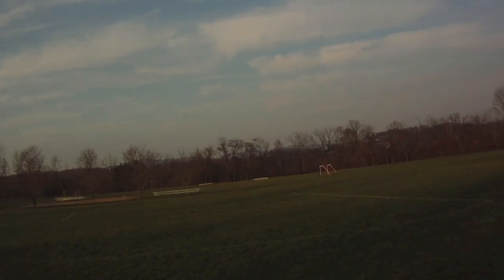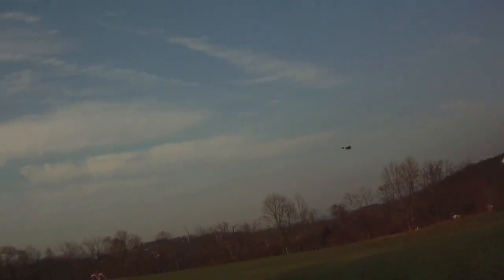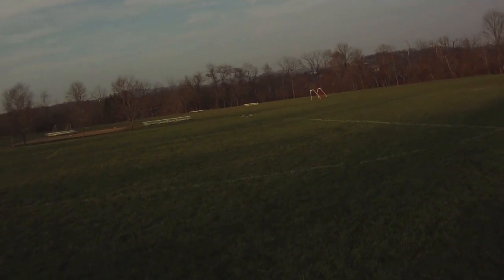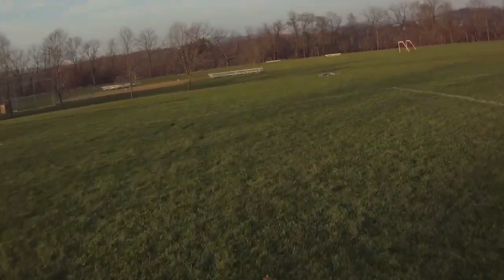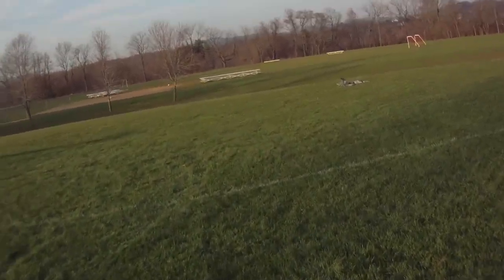I'm going to bring it down — sounds like one of the EDFs is conking out. One of them is out — that was the right one. The right EDF was losing power and I had the rudder all the way to the left to try to get it to go straight. Didn't work out so well.